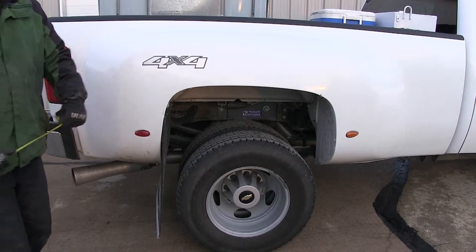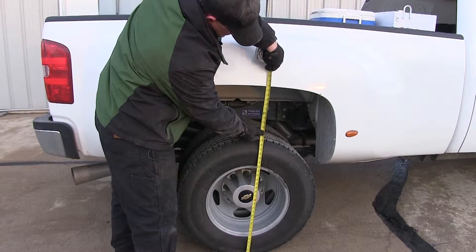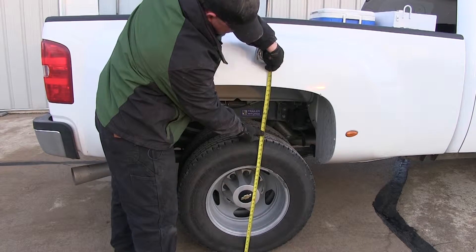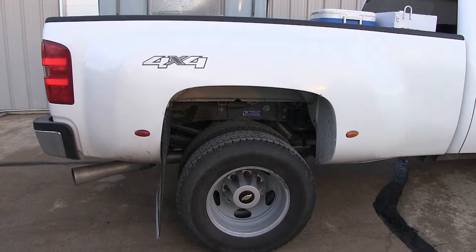Now we'll take our final measurement with our airbags installed, aired up, and our weight back in the truck. From the ground to the bottom of the wheel well we're back at our original ride height of 41 and three-quarter inches.